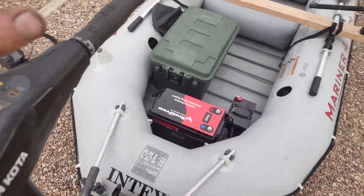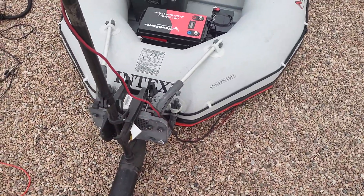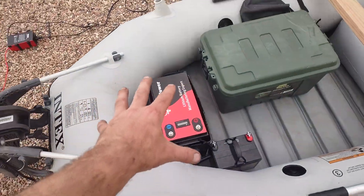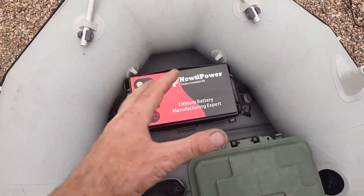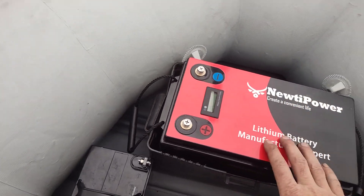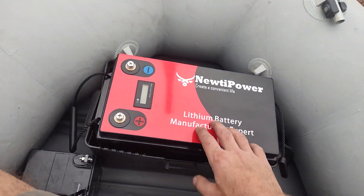The motor mount came with the boat. If you want to get it separate, it's probably about 30 bucks. Now this battery right here is the star of the show — I just received it from Amazon. I don't know how it works yet, but this is a new TI Power lithium battery.